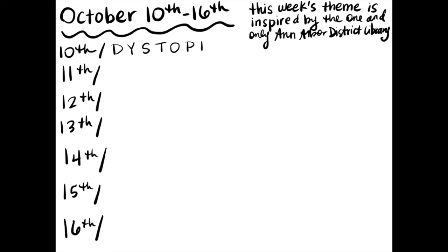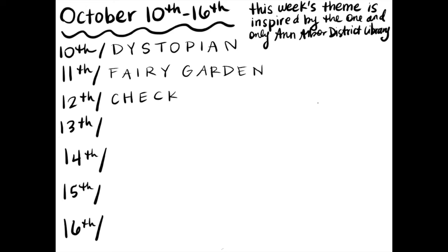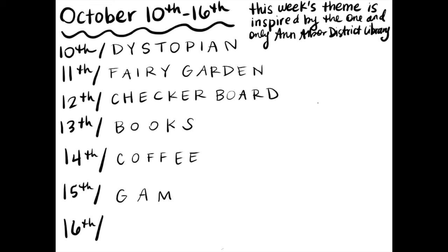Here are the different themes: October 10th — dystopian; October 11th — fairy garden; October 12th — checkerboard; October 13th — books; October 14th — coffee; October 15th — game; October 16th — folktale. You can use your Pigma Micron pens again if you would like, or you can use these ink washes.